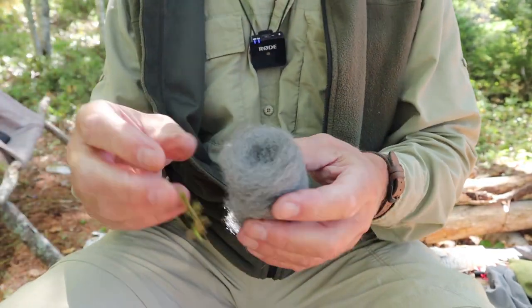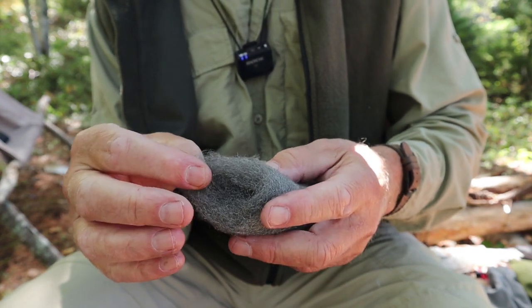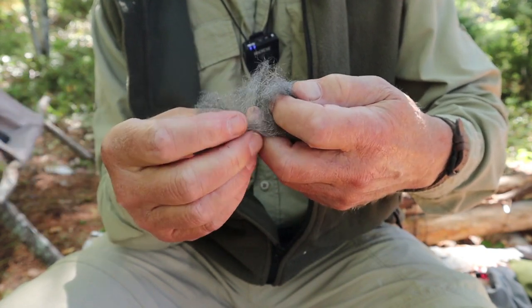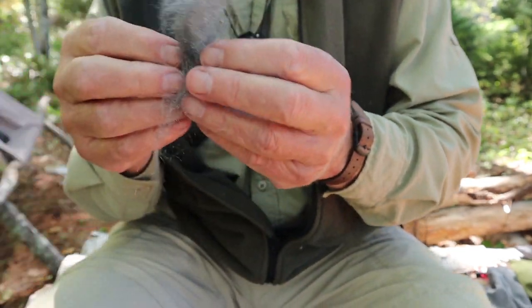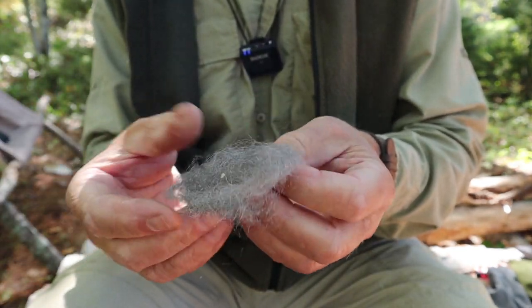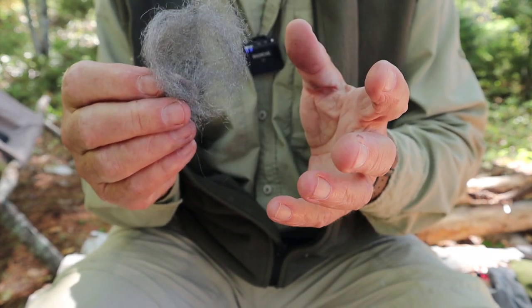You're going to need some steel wool. I'll pull off a little right now just to show you — you don't need a whole lot of this, not very much at all. I'm going to open it up so that it's quite spread out and thin.